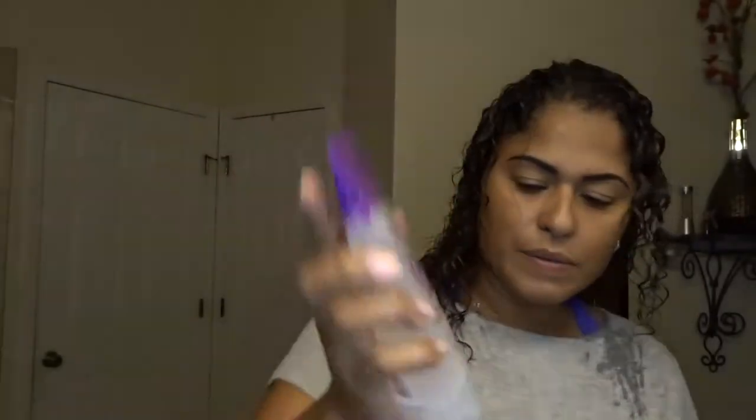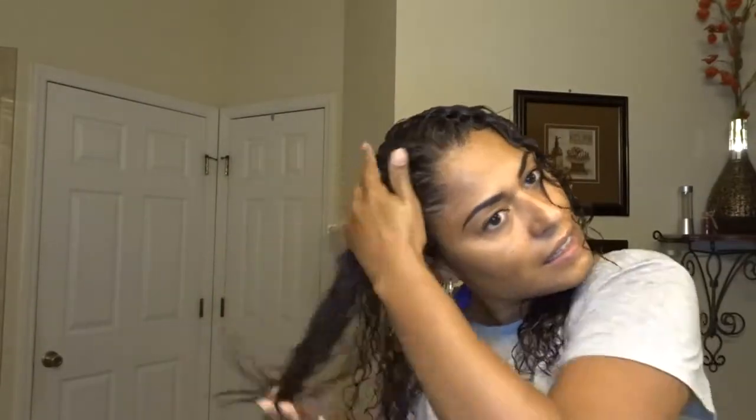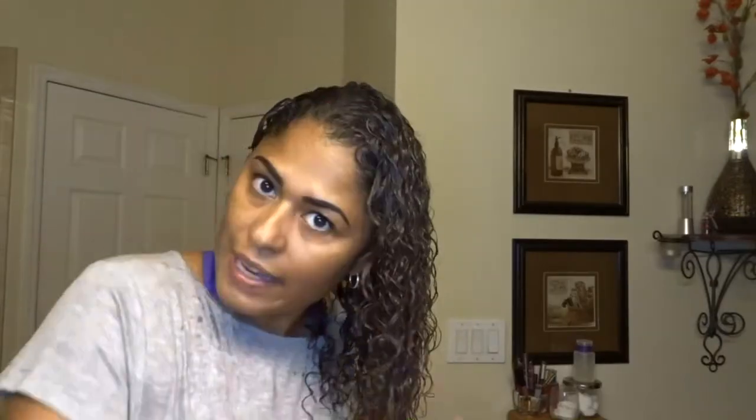Time for the gel. This doesn't feel as thick — smells amazing. The Aussie is a little thicker; this gel feels kind of thin. I'm just curious to see what it's going to do to my hair. Now I'm going to remove a little more of the excess water to speed up the drying process.